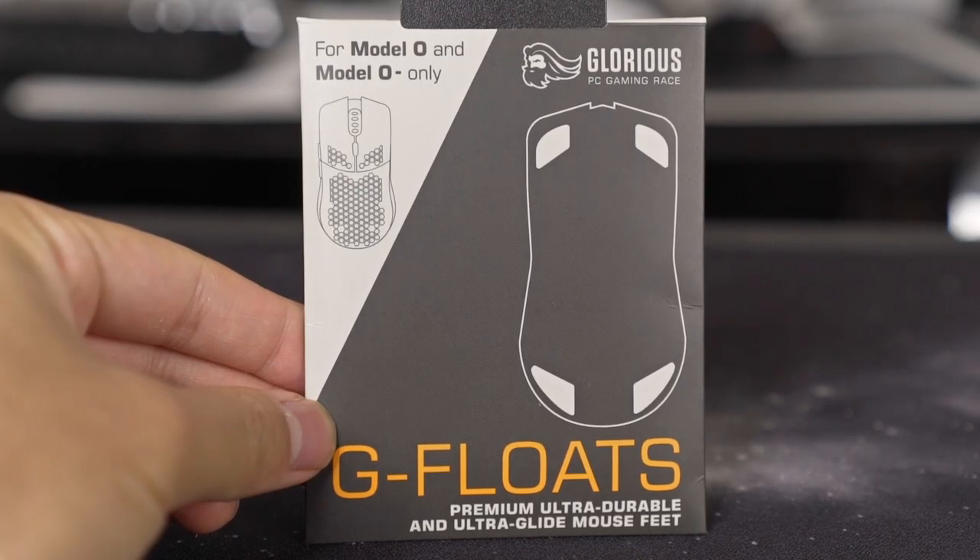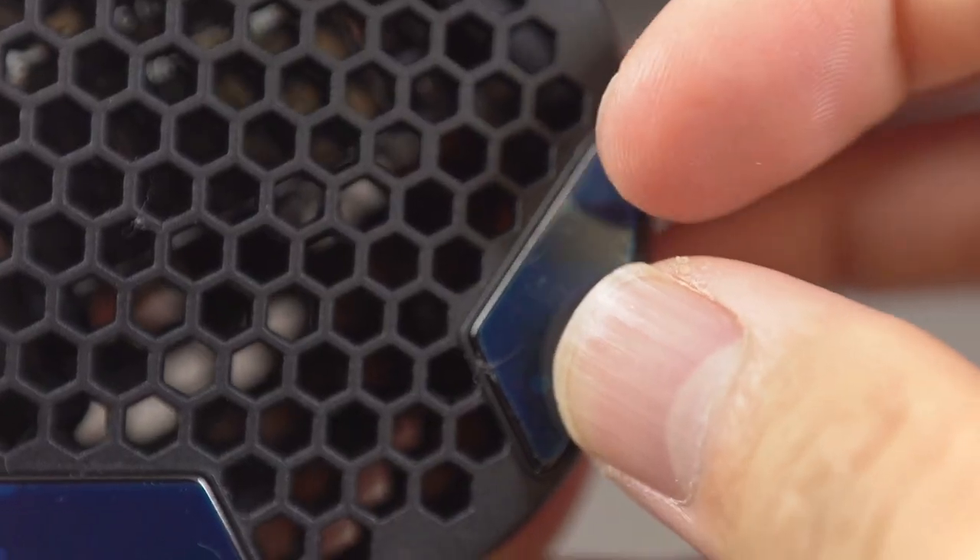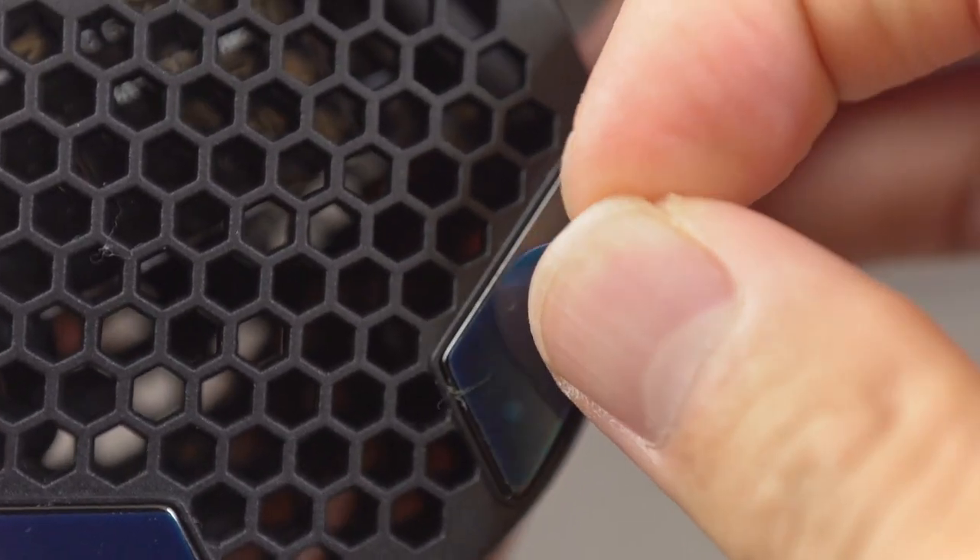Once you get it, it comes in a small package with just four skates. You take them out and remove the original skates from your Model O or O Minus — I had to use tweezers because the glue was pretty strong. Then wipe the area with alcohol swabs, clean it out, put on the ceramic skates, and that's it. Also don't forget to peel off the blue protective film before you start using them.